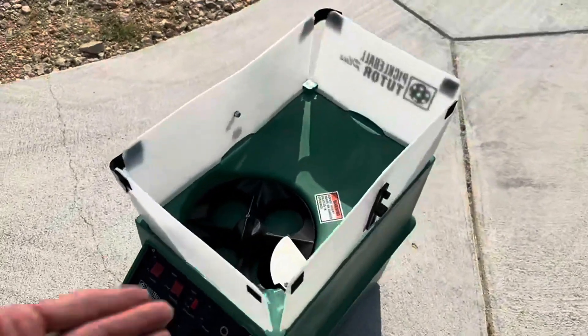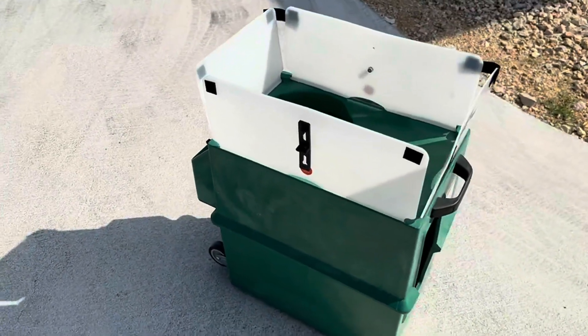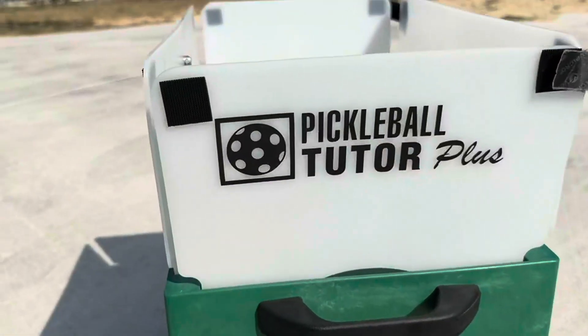This thing is awesome. I love that you can change the spin and everything. The only thing I wish I had gotten is the remote, so highly recommend this thing — the Pickleball Tutor Plus.